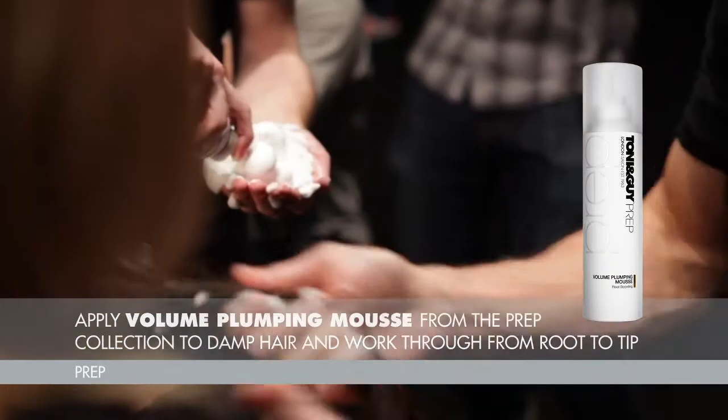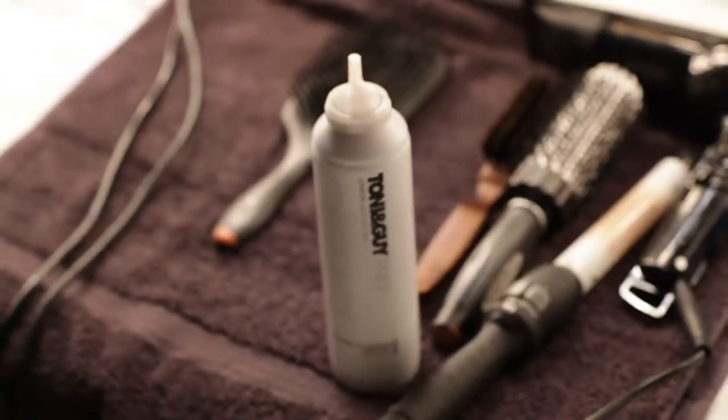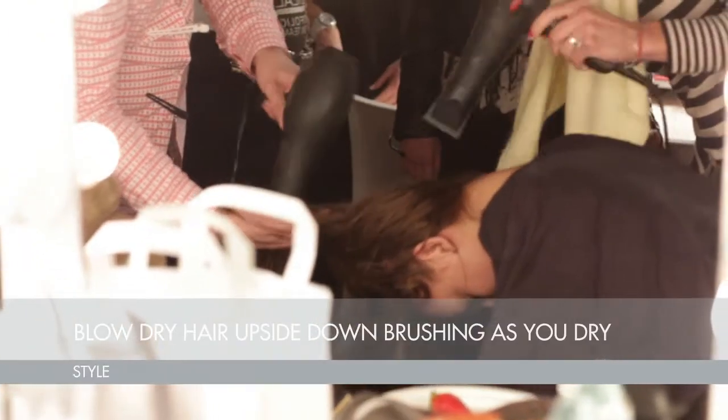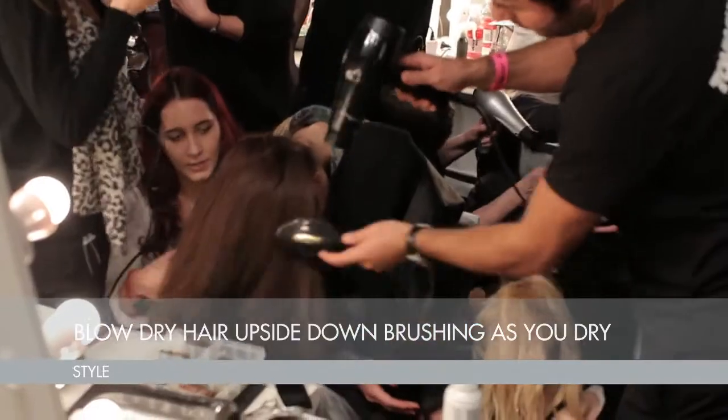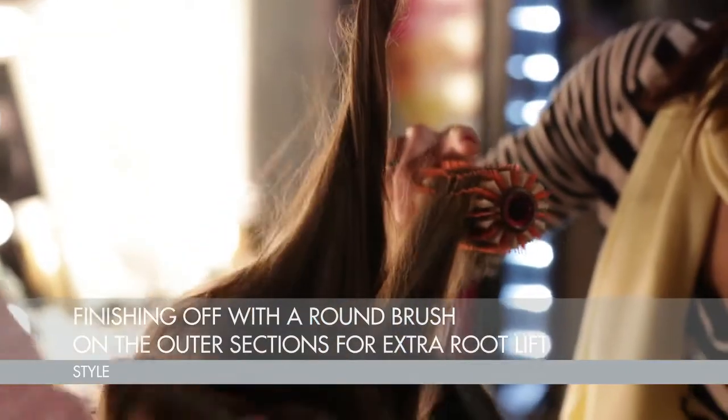First step on wet hair, working with volume — plumping lotion from the prep range. That's all blasted through with the head upside down, and then a round brush just works over the perimeter so you can get some extra root lift.